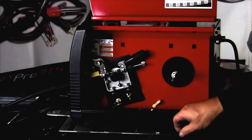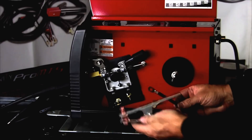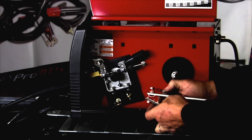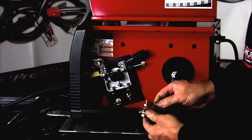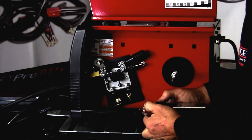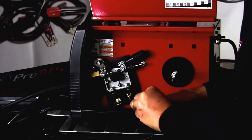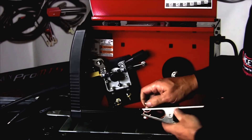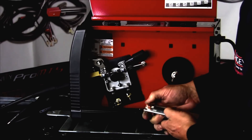The ground clamp and ground cable came separately, so we're just going to put those together. This will go up through that hole there and we'll loosen this, slide the pigtail on, and tighten it back down. We'll tighten this with a wrench so it's snug.